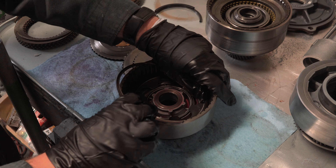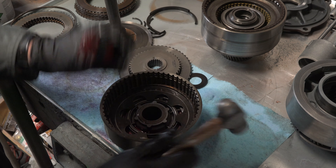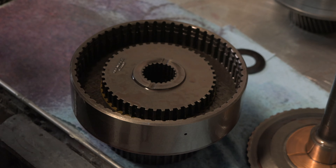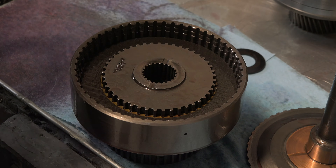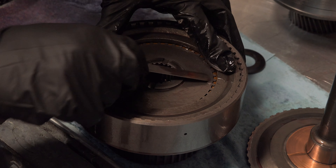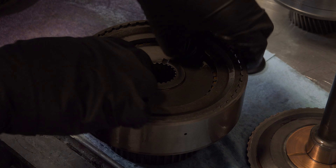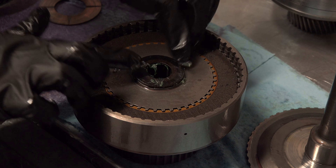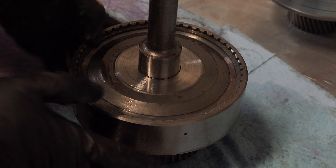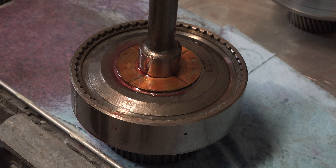I installed the first snap ring, which was a little tough going in since the disc spring was putting pressure on it. I then put the pressure plate on top of the disc spring, put the hub in the center, and stacked up my new frictions and steels, which had been soaked in transmission fluid. After confirming the clearance was acceptable, I removed the rear drum's top plate, stuck the composite thrust washer down with assembly lube, then installed the input shaft and snap ring back onto the drum, with the thrust washer on top lubed with transmission fluid.